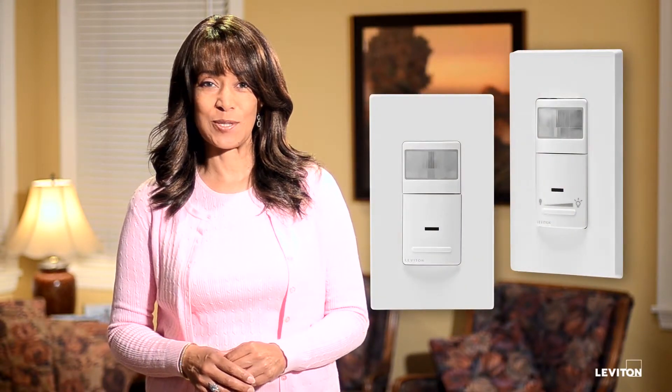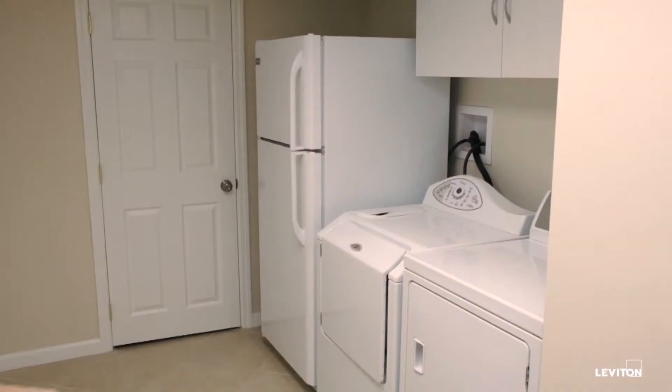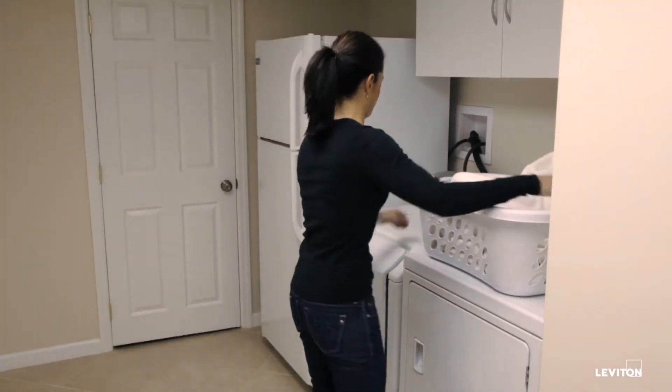Here at Leviton, we're really excited about our new line of motion sensors. These devices are available in two versions: occupancy and vacancy.